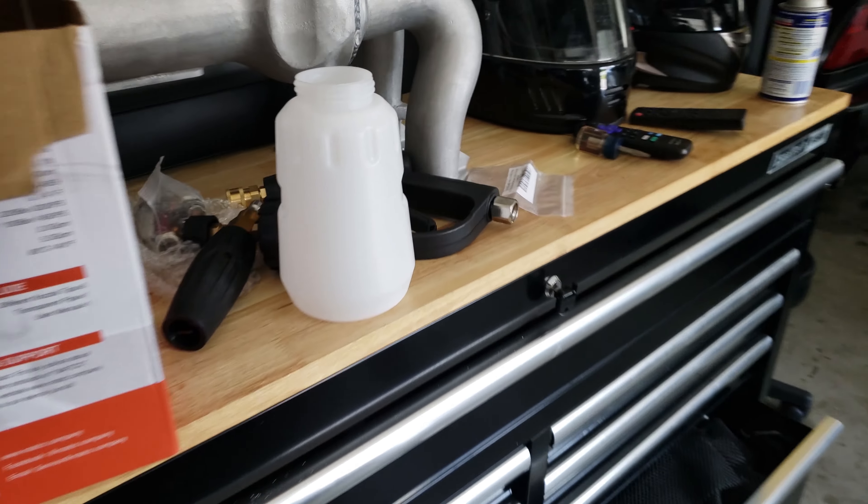This cannon right here that came with the Ryobi used the same solution — didn't really change anything other than the cannon. The concentration of soap is the same as the Ryobi. I'm supposed to be able to make it even better, so what I'm going to do is change the orifice, and I'll show you how to do that in just a second.